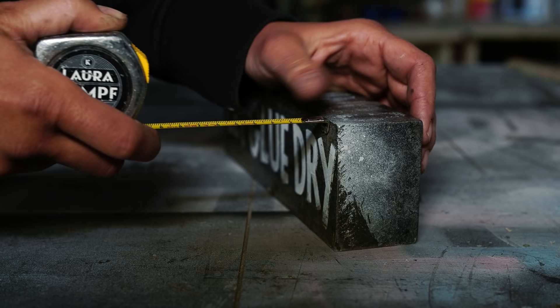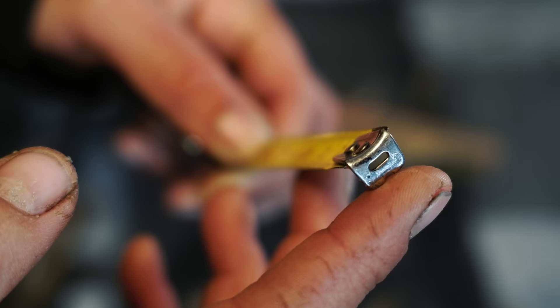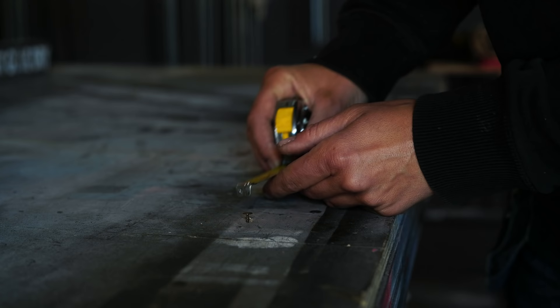If we take a closer look at the tape measure, one thing you will notice right away is that the tip is moving a little bit — and that is on purpose, it's not broken. It means you will constantly correct-measure whether you are push measuring against something or hooking the tape onto something. This little movement allows for the thickness of the tip, and it's very useful.